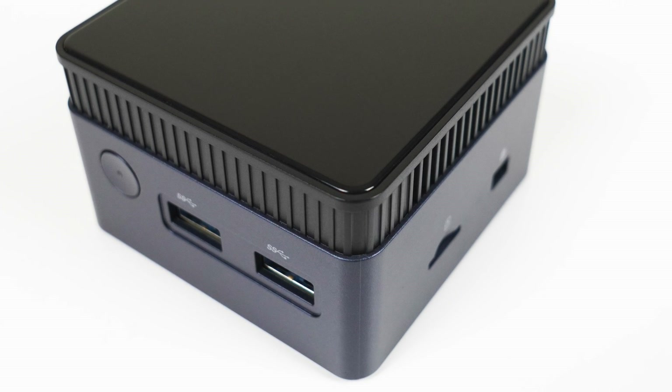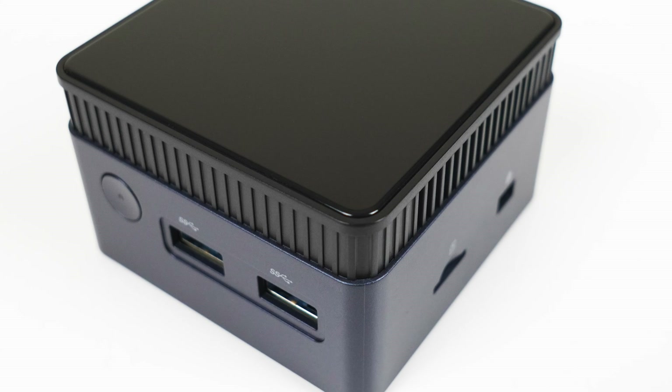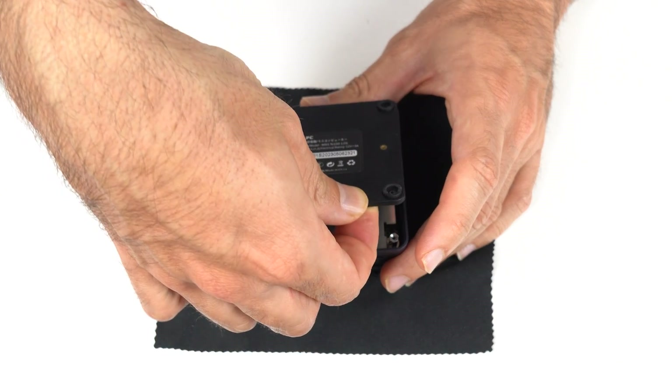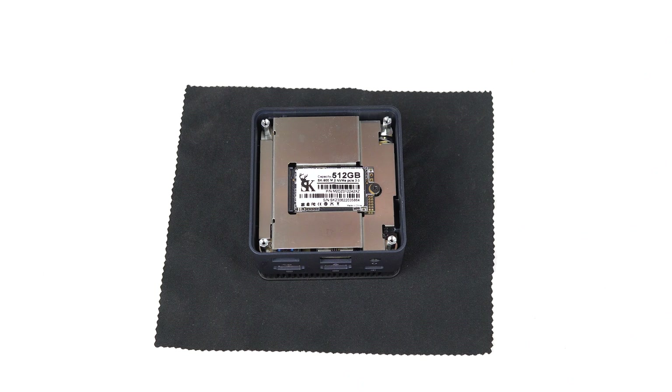The Morphine M6s is made out of plastic, but it's nice and solid in the hands with a few weird noises. Opening up this mini PC to get to storage is easy — 4 screws and then lift the lid. The M.2 2242 slot supports both NVMe and SATA, and with this model a 512GB NVMe drive is included.